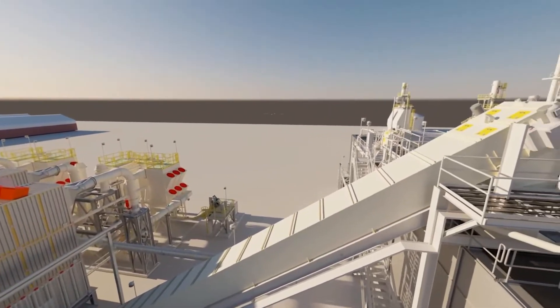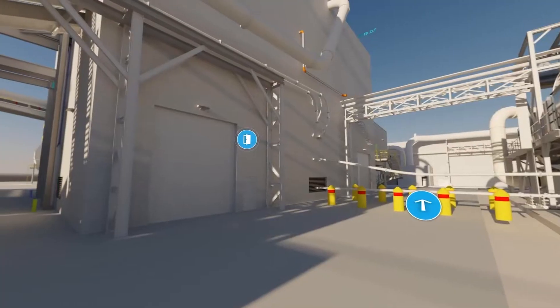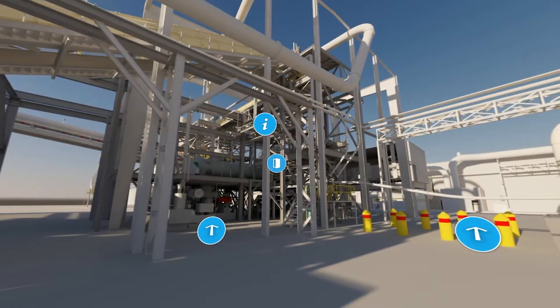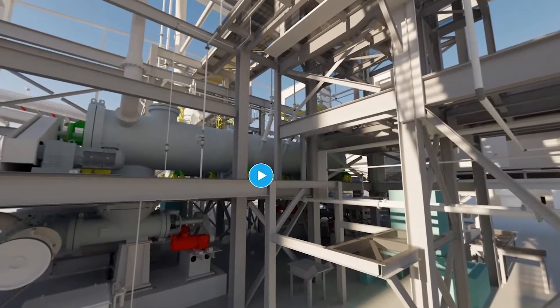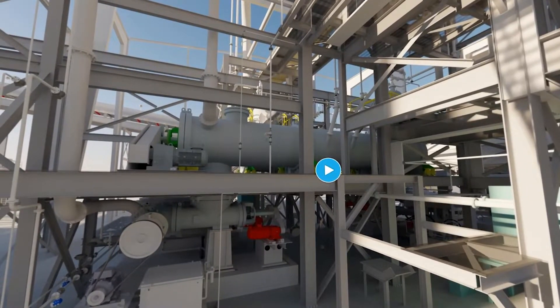From the air separators we bring the material by pneumatic conveyors to our refining section. In this plant we have a total of two refiners with horizontal cookers, which is something special for annual plants. Horizontal cookers are needed since this light material — rice straw — tends to build up bridges, and it needs mechanical transport to push the material into the subsequent refining section.